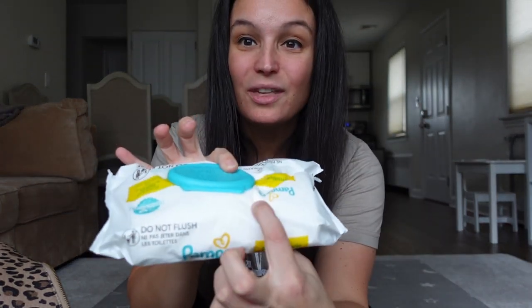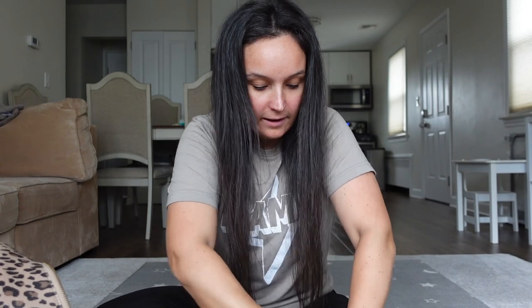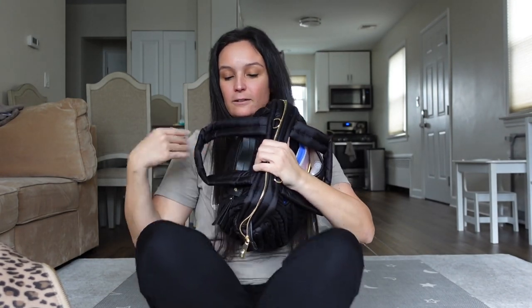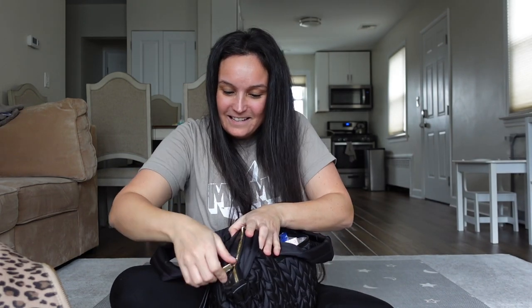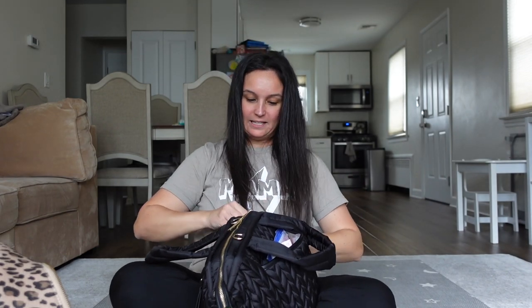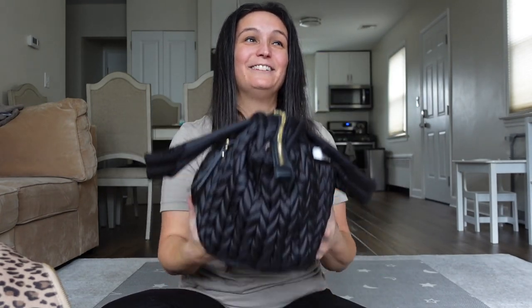Next up: wipes. You need wipes when you're out with two toddlers. It's not even that thick but I need them. We're going to stick that in here. And I guess I could fit some snacks, but wait — I've got to zip it closed and I don't want to break the bag. It didn't even fit the snacks. I didn't even put the snacks in yet.